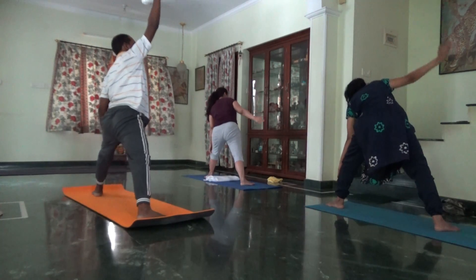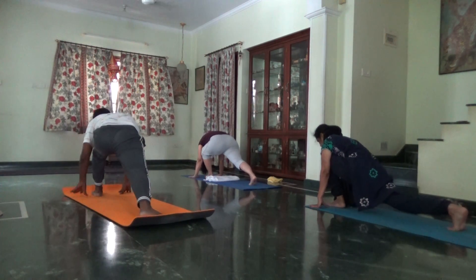Exhale, arms to the floor. Left knee bent, head down. Inhale, left leg to the ceiling.